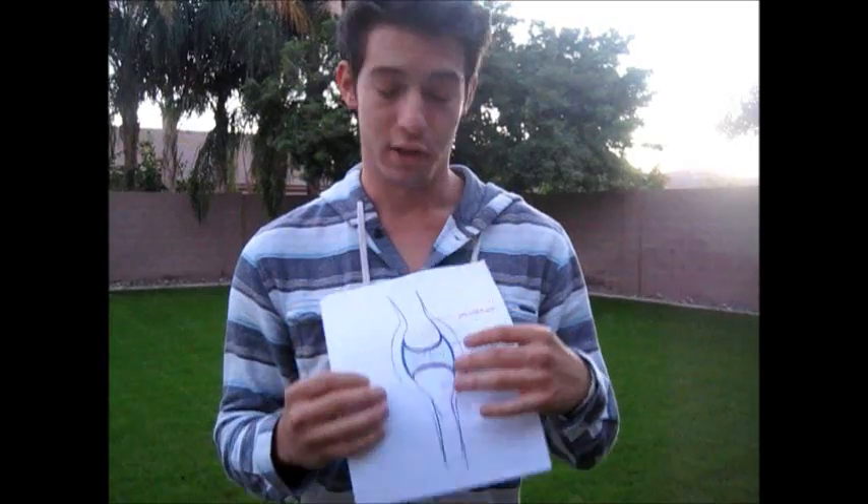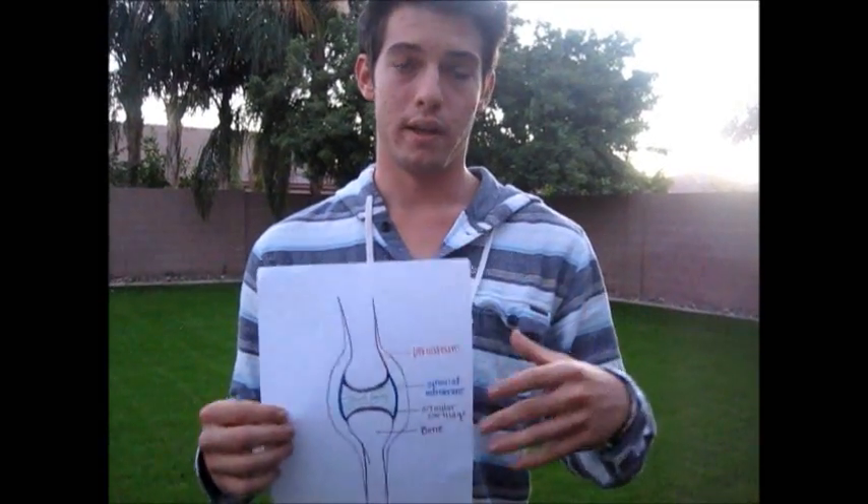The synovial fluid comes from the synovial membrane. When it compresses, it's like a sponge — when you compress a sponge, water or whatever is in the sponge comes out. Same thing with the synovial membrane: when you compress it, the areolar tissue in the synovial membrane will release synovial fluid.